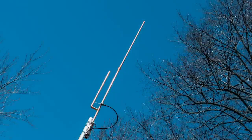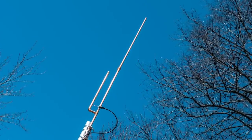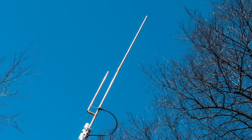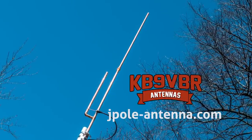You really shouldn't have a problem. The key question is: does the screen improve bandwidth on 80 meters? That's something we really need to look into. KB9VBR antennas are simple, effective, and affordable VHF and UHF antennas for amateur radio, MERS, public safety, and GMRS. Made in the USA with quality parts — get yours online at jpole-antenna.com.